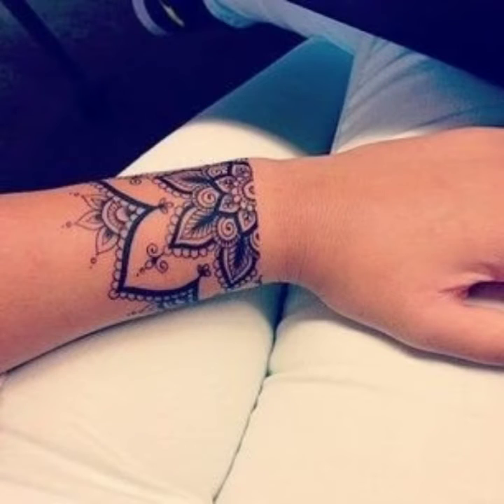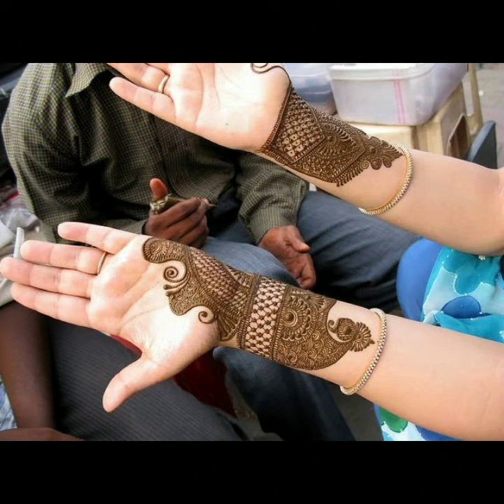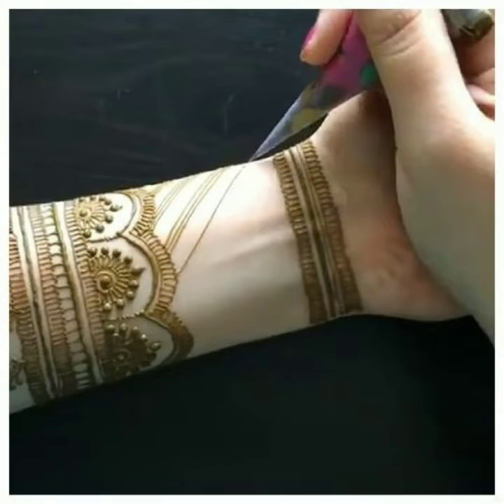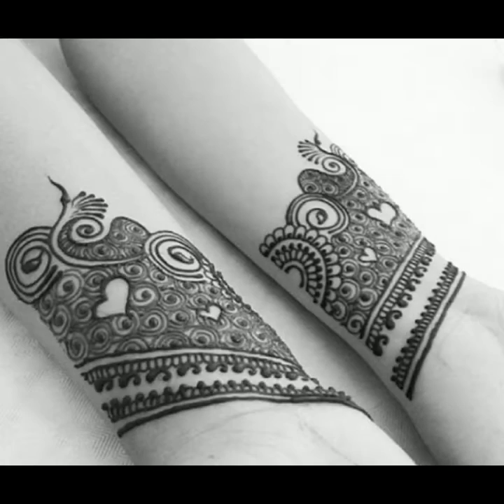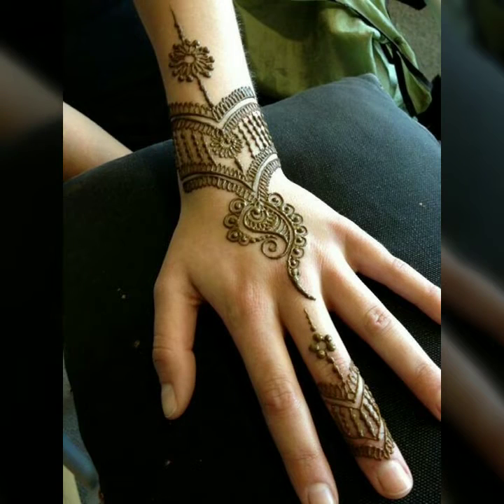Friends, if you are interested in applying mehndi and you are going to any event — whether it's a wedding ceremony, engagement party, birthday party, anniversary, or any school, college, or university event — you can apply simple mehndi on your hands. In this video you can see finger mehndi designs and bangle mehndi designs and apply them on your hands.